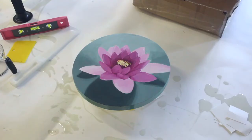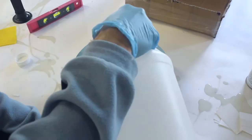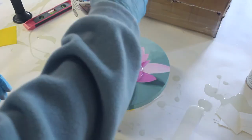Now watch how we resin it. I start by making a box that I can use to cover the whole piece. Just make sure my piece is raised off the table and it's perfectly level. Then mix equal parts of resin and hardener and stir for three minutes or so, and pour it right on.